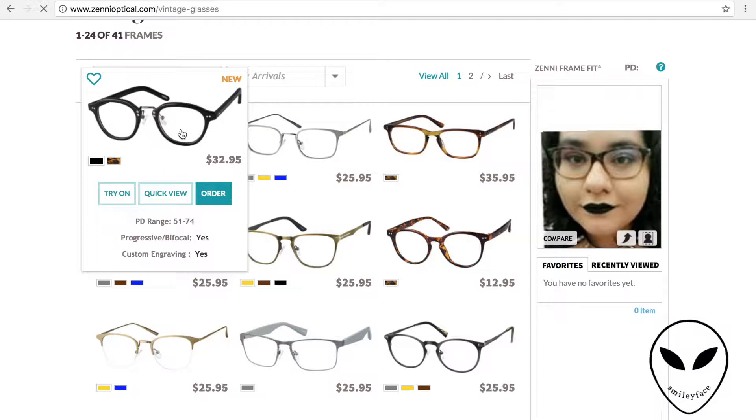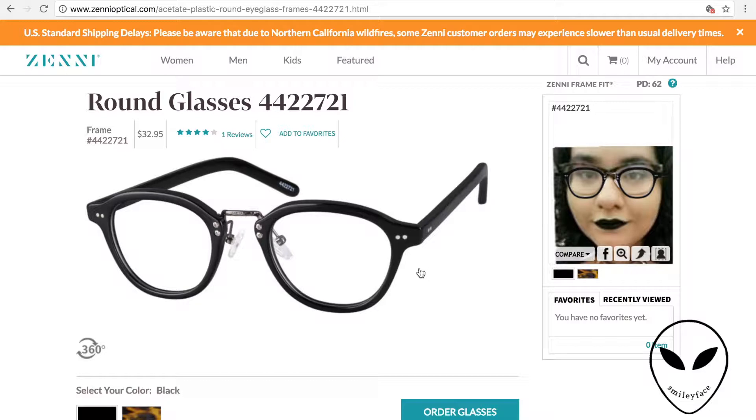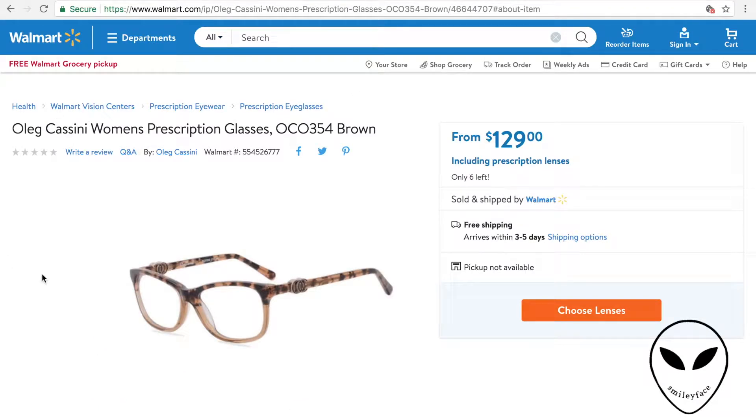First thing you can see is that you can upload a picture and see how the glasses look on your face. Pro tip: take a picture of yourself without your glasses on for the best look at how they would look on you.